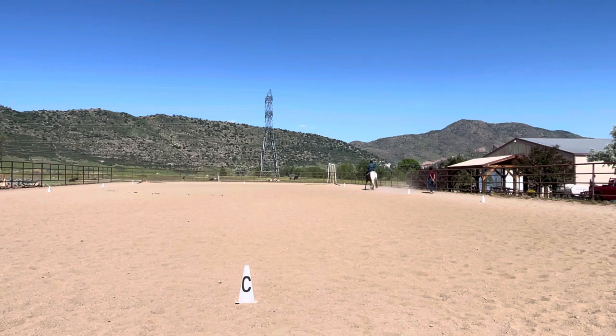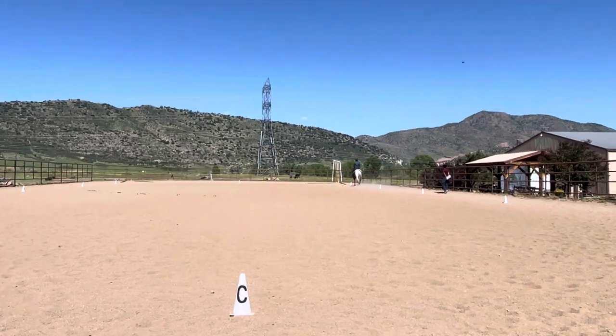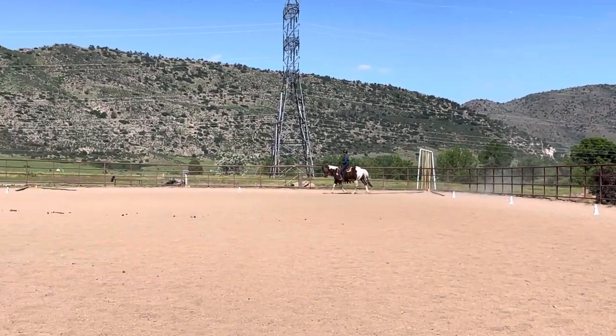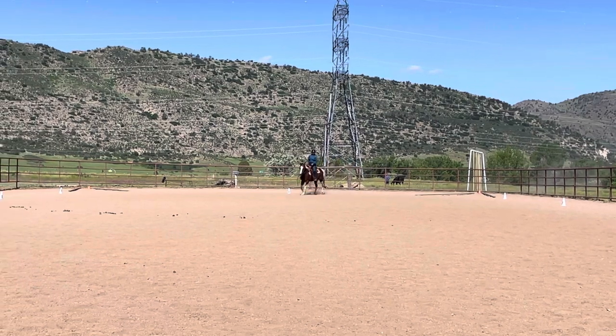A, down centerline. X, halt the loop. F, change rein.